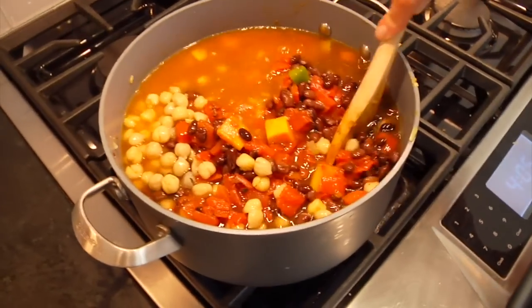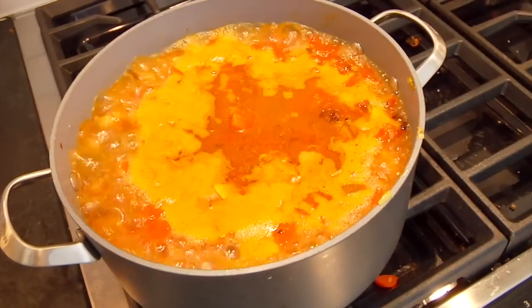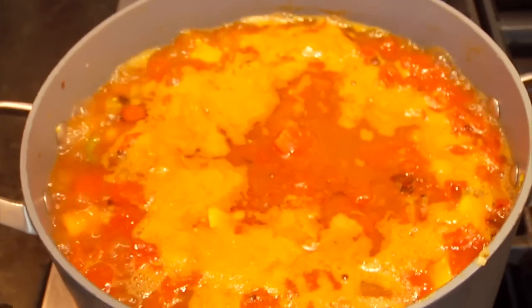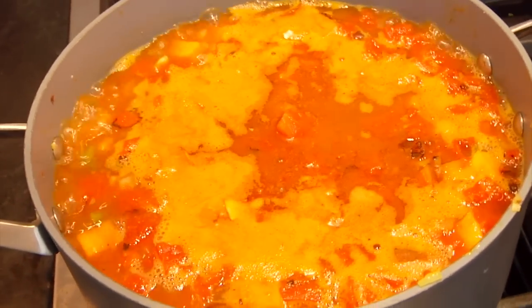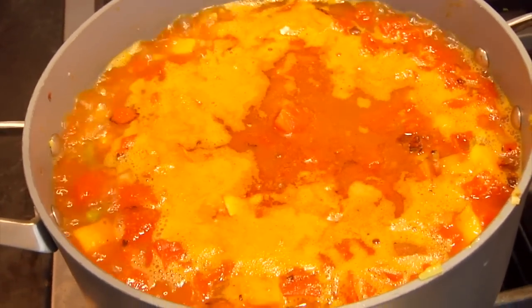Give that one more big stir, crank the heat up to high, and let everything come up to a boil. As soon as you get that boil, turn it down to medium-low and let it simmer. Let this chili simmer for about 30 to 40 minutes. Really what you're looking for is for all those flavors to come together and for it to condense down a bit so it has a nice, thick, hearty chili consistency.